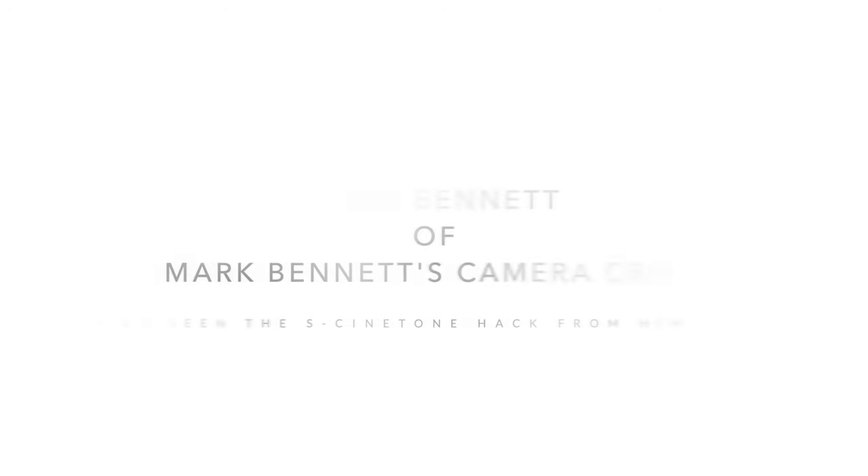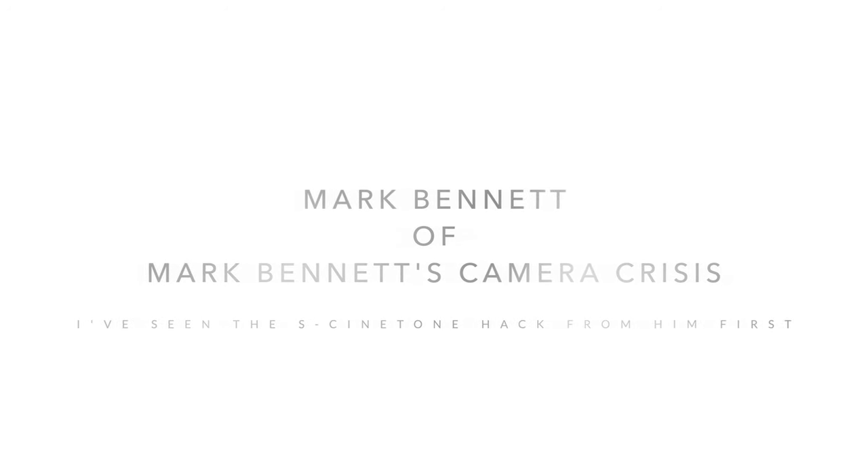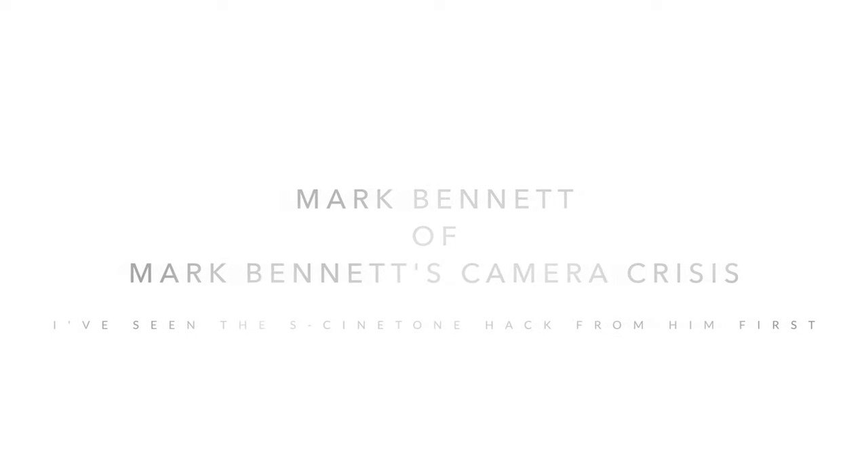First is a shoutout to Mark Bennett of Mark Bennett's Camera Crisis, and also a big shoutout to Paul of ExoShot who created the settings and made all these possible. I will put the links for both videos for you to check out. Again, these settings are not mine — I am just doing this for a comparison and to see which picture profile works best for my workflow.